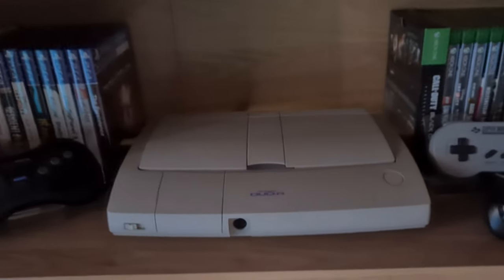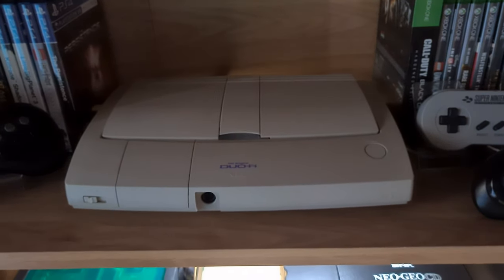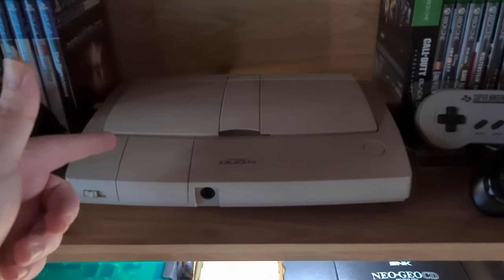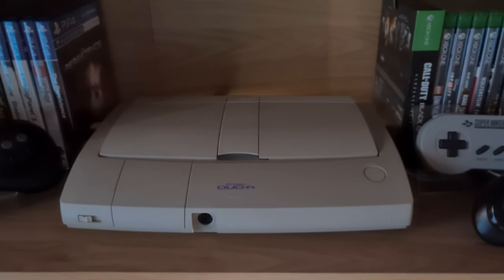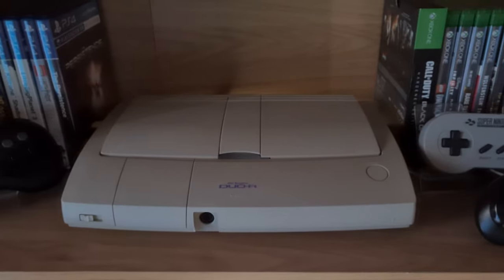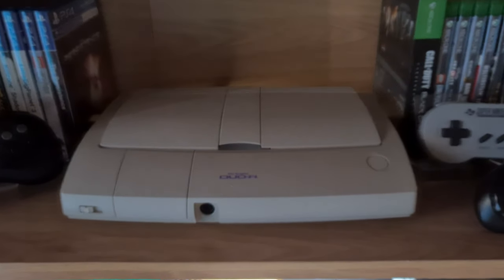We're going to start with the PC Engine. This is the Duo R. The focusing is going to be a nightmare on this. This is RGB modded. It's got like a sync cleaner, like a low pass filter, which is disabled at the moment because I use the OSSC. I use that and I don't need it — it's just going to make it a bit softer.